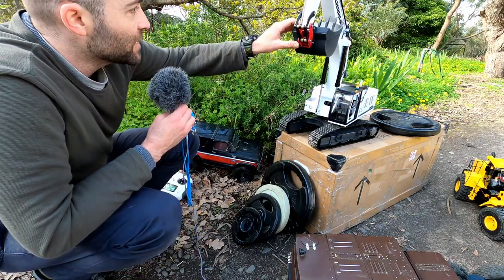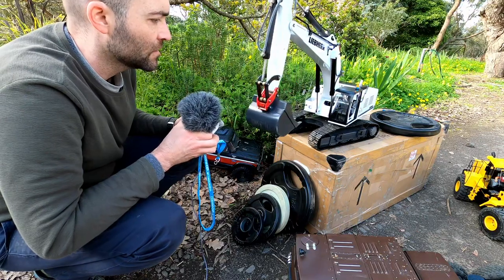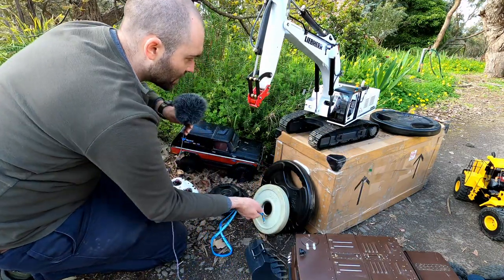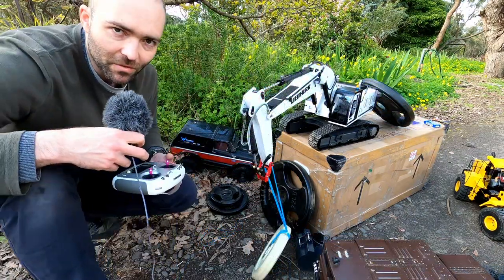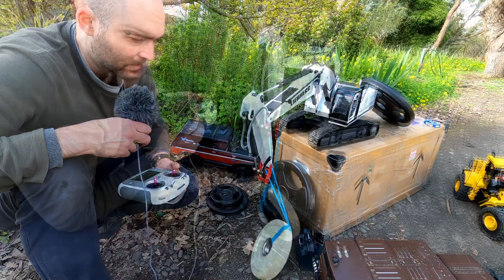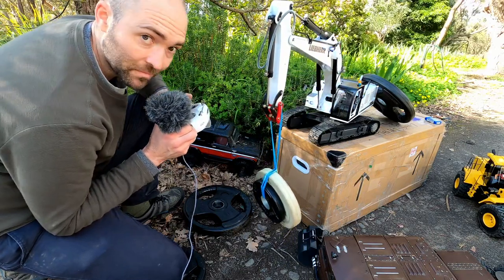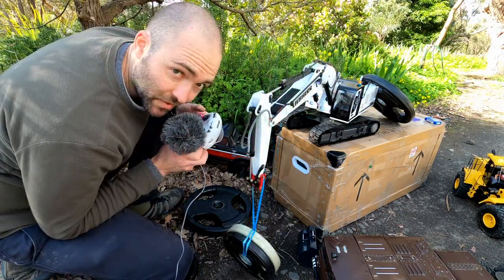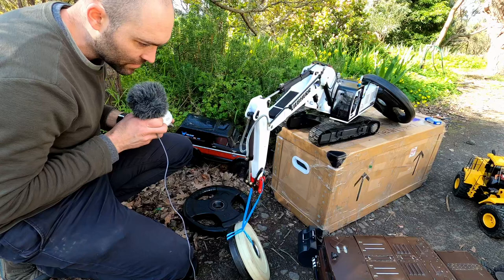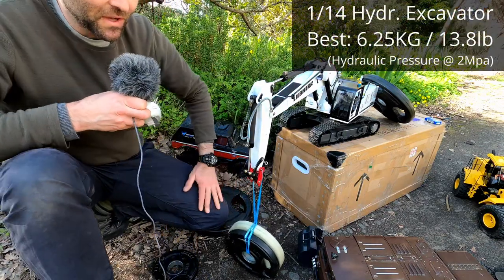This is a Liebherr branded one-fourteen scale hydraulic excavator — that's the hydraulic pump you can hear, she's kind of noisy. We start with five kilograms, eleven pounds — no trouble at all. Now six and a quarter — she's straining a bit but it can do it. Now seven and a half kilograms or sixteen and a half pounds. It gets it off the ground but that's it. The limit we reached here was actually lower than the Huina 1580, which is simultaneously interesting and disappointing.